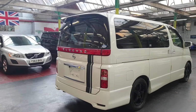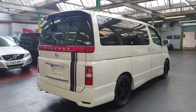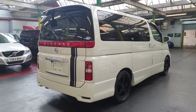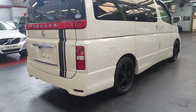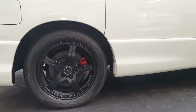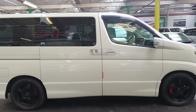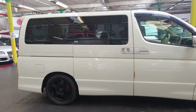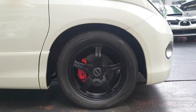Road tax will cost £270 a year. This car looks quite nice and different with these stripes on the front and the back, along with upgraded alloy wheels — looks more sporty. All alloy wheels are almost brand new.